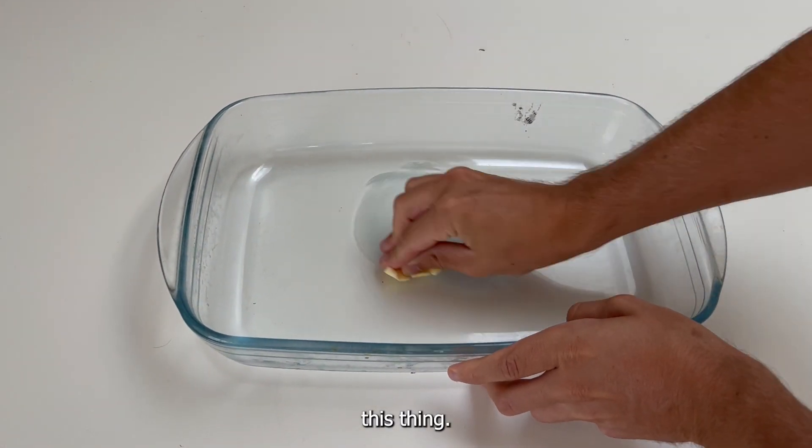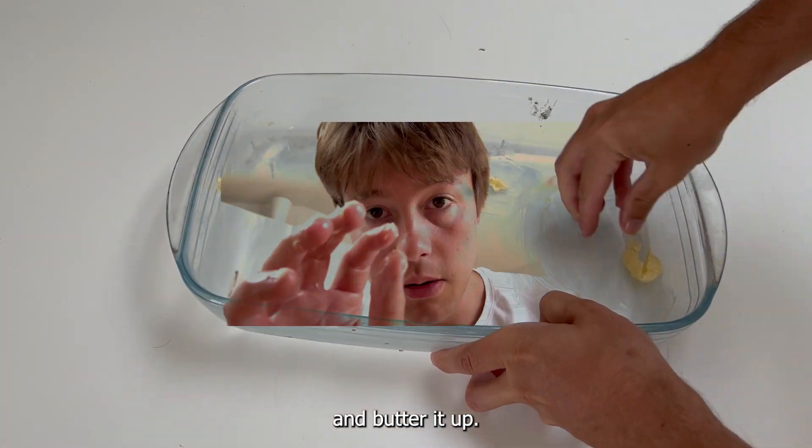So now we need to butter up this thing — just grab some butter and butter it up, big boy with the butter.